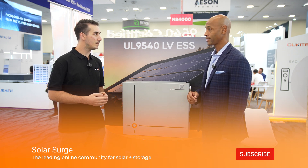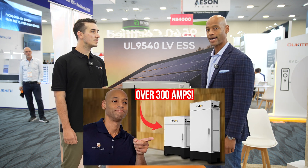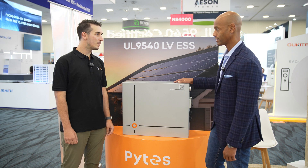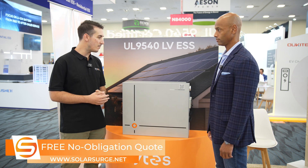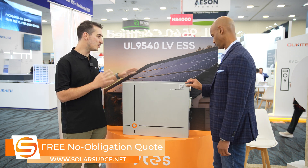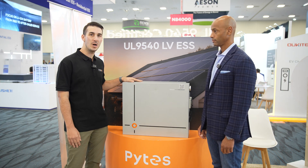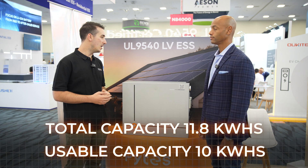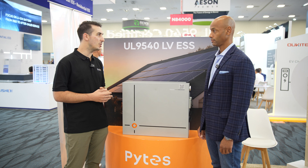We saw the V5 earlier this year in San Diego at Intersolar — go back and watch that video if you want to learn about the V5, which was more of a server rack mount type battery. Now the V10 is an independently wall-mounted battery. It has similar internal construction to the V5 but a different shape, mounting method, and format. It's outdoor rated, low voltage at 51.2V nominal. Total energy storage capacity is about 11.8 kilowatt hours, with 10 kilowatt hours usable. It's a half-C discharge rate, so about six to seven kilowatts of charge and discharge capacity.